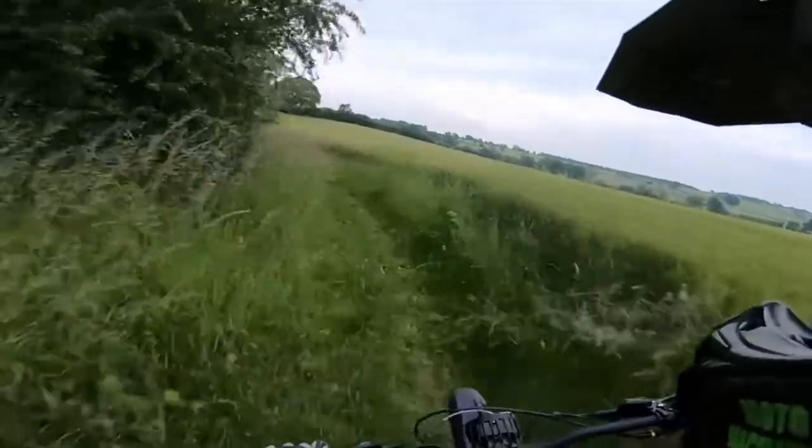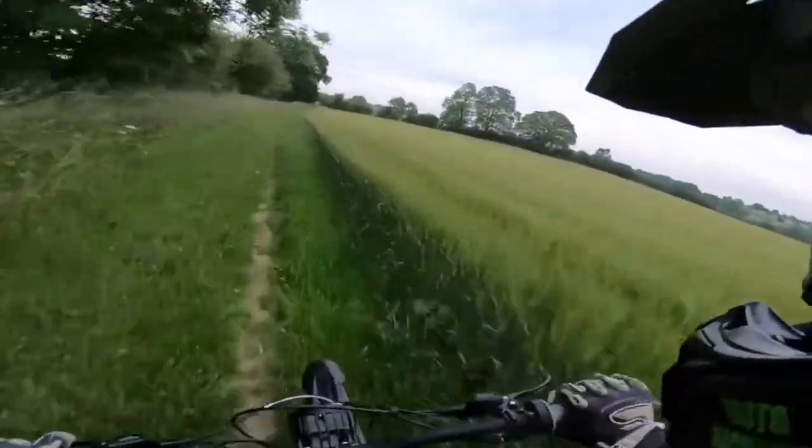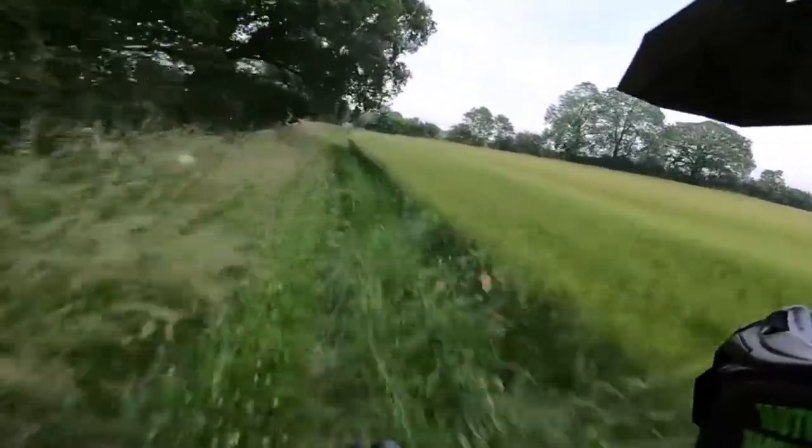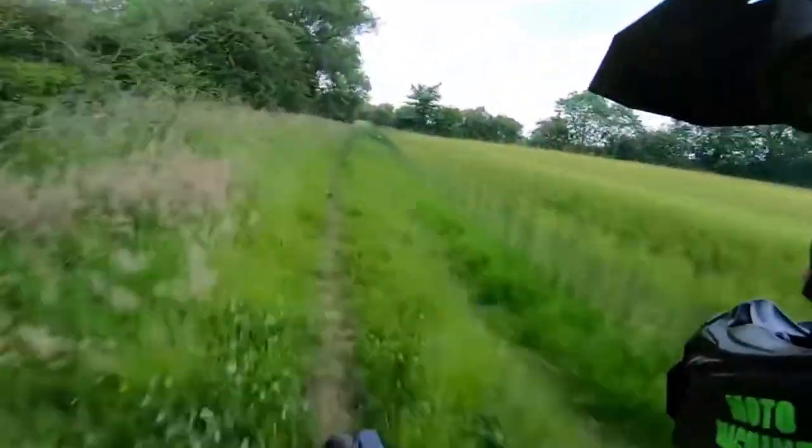The brakes are good. It's a cross between a mountain bike and a pit bike. I love it anyway.